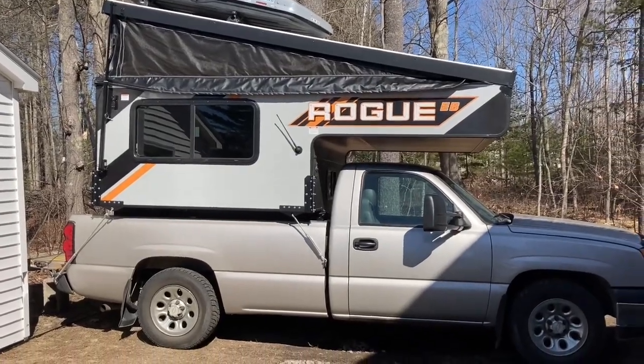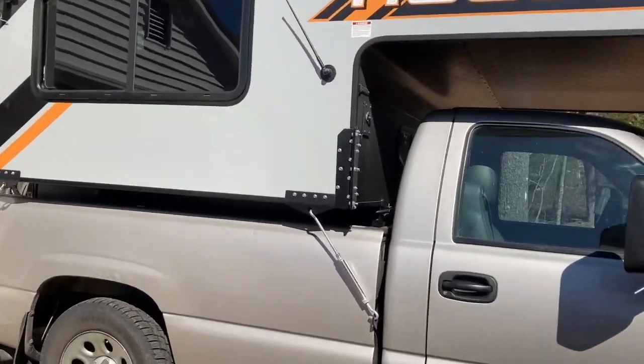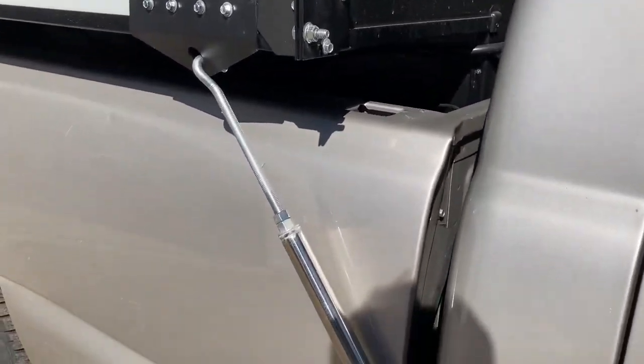Hey, here's a quick review of the Rogue EB1 truck camper that I just recently got with the idea of working from the truck, because I'm working remotely.